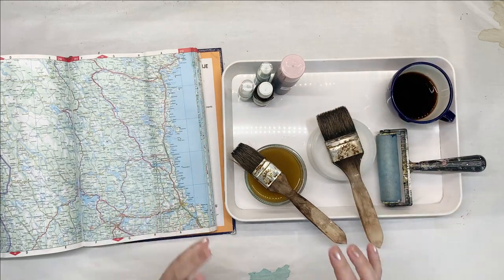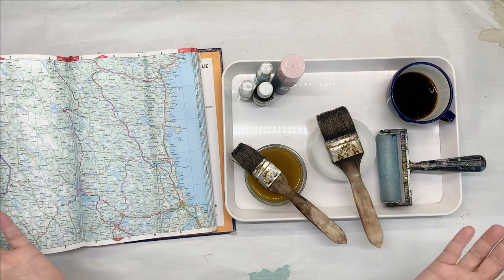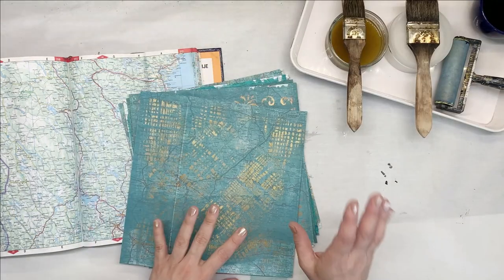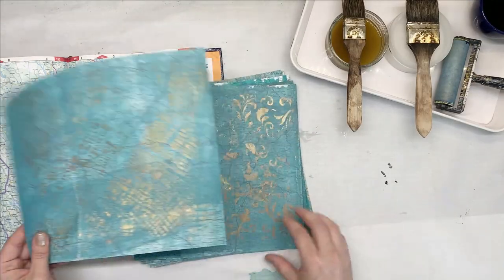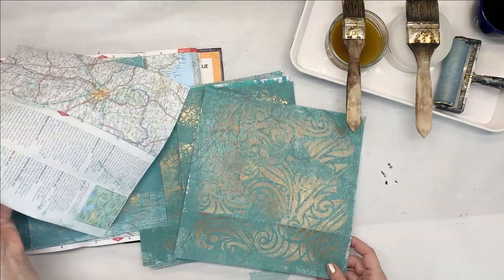So we are going to create some nice papers that we can use to make different things. Before we start, I just want to show you what inspired me to do this. These are the maps that I've done, I think, last year sometime. On these ones I used my jelly plate and I created some really cool, interesting backgrounds just with acrylic paints and my gel plate.